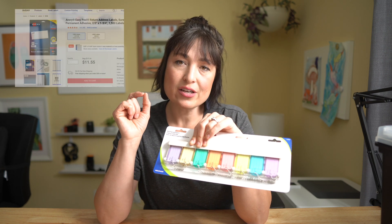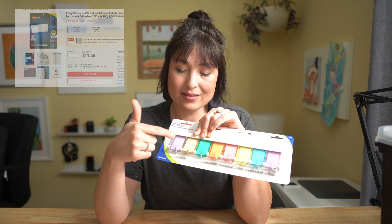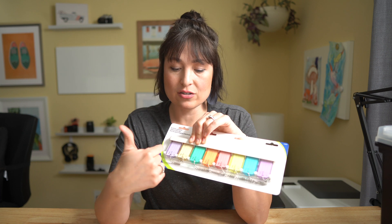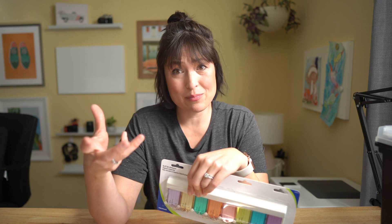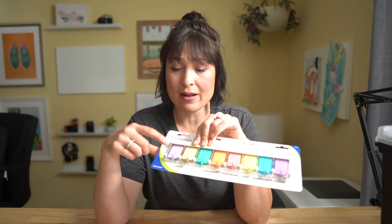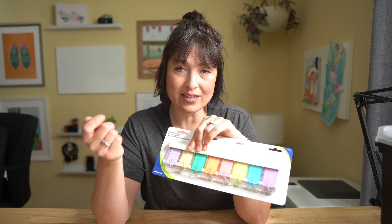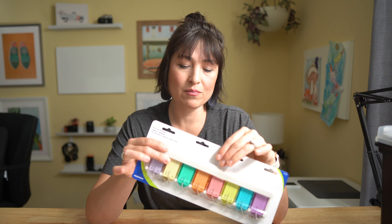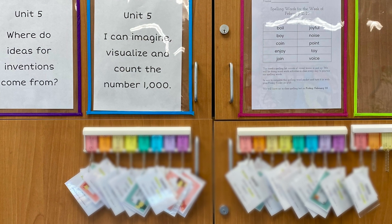I also found that the Avery return address labels — which I'll link — are the perfect size to label the actual tag. That way students can put them in number order and make sure they go back in the right spot. When it's time to log in, or you could just have them take it at the beginning of the day and have it for the whole day, these slip out really easily. They just take their whole login keychain, have it at their desk, and flip through it as we log into each site. This whole holder can be stuck to your board or any flat surface where students can pull out their passwords for the day.